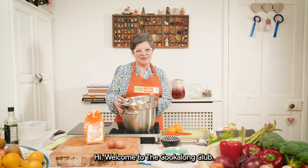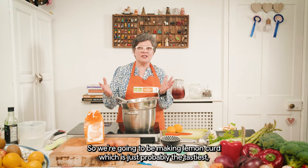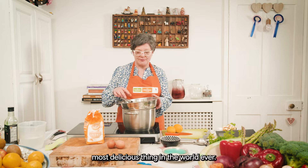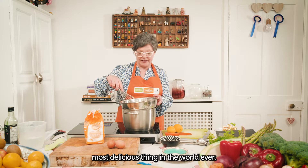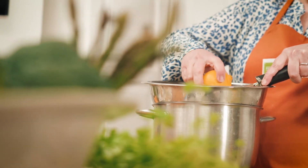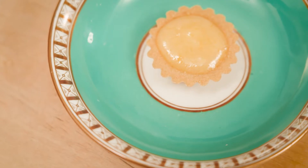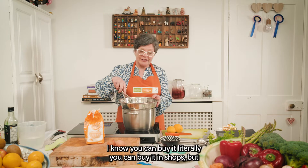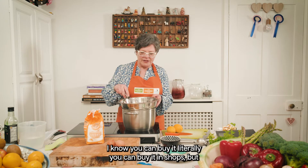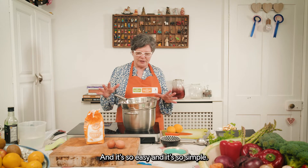Hi, welcome to the cook-along club. So we're going to be making lemon curd which is just probably the tastiest, most delicious thing in the world ever. You can't buy lemon curd — I know you can buy it, literally you can buy it in shops — but it's just not as good, and it's so easy and so simple.